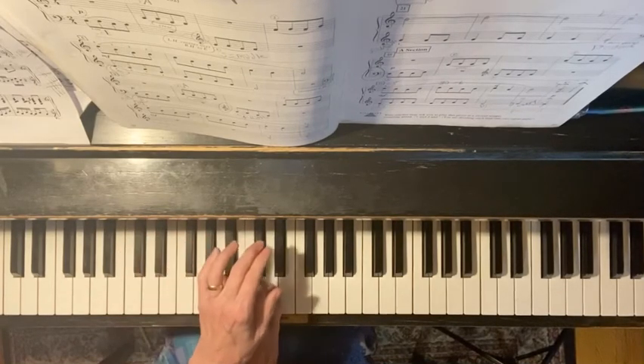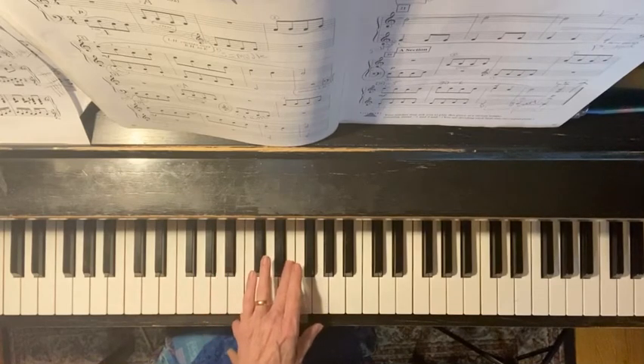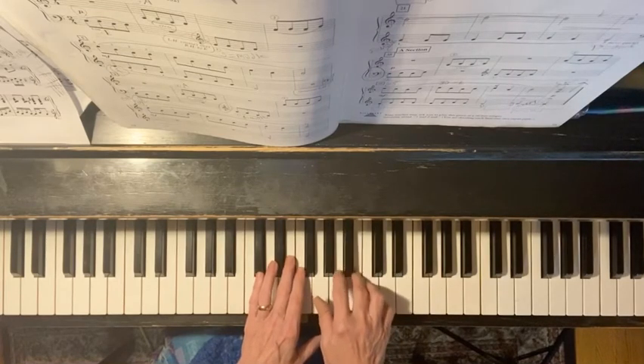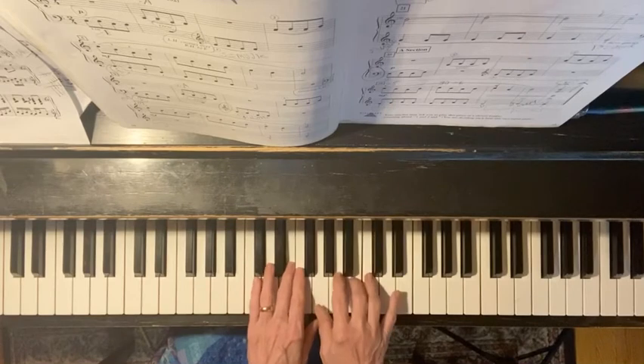The left hand comes over the top. If you look at the music, it tells you the left hand crosses over the right hand to E with your number three. It says your number three. The right hand is going to come underneath. The right hand goes to A. Now the pedal comes up and goes right back down. The finger numbers are there — if you're in the right place, it's going to be easy to find those finger numbers.